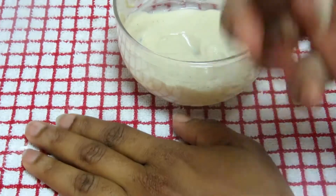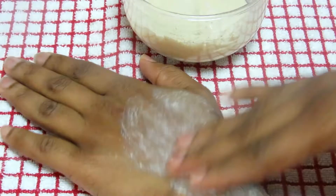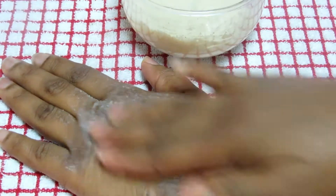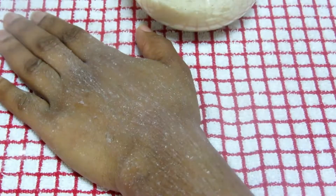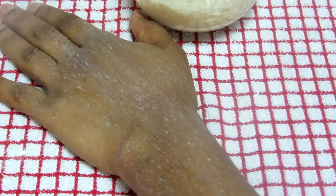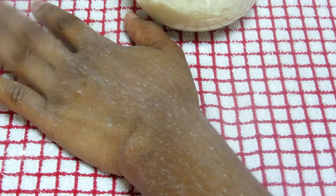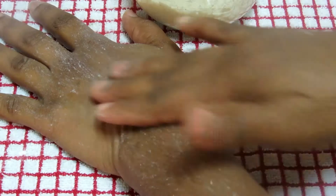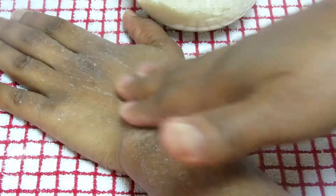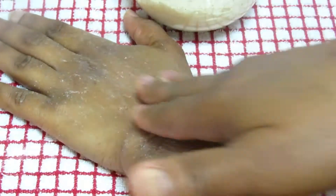I'm going to apply it on my hand now. You just apply it and wrap it — anywhere you have fine lines, apply this and massage it. After massaging, wait 10 to 15 minutes, then wash it off. This will remove fine lines and wrinkles. If you try it the way I've shown you, it's going to work perfectly. Apply two to three times every week and you will see results.